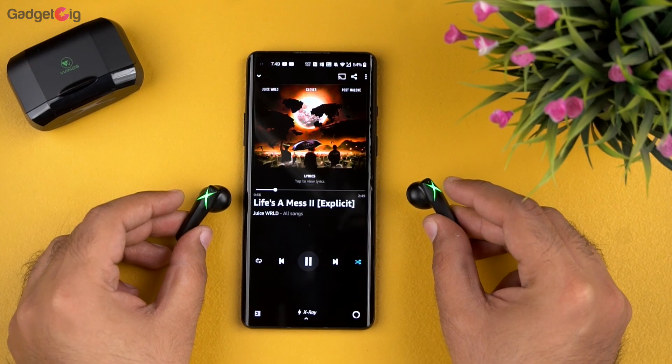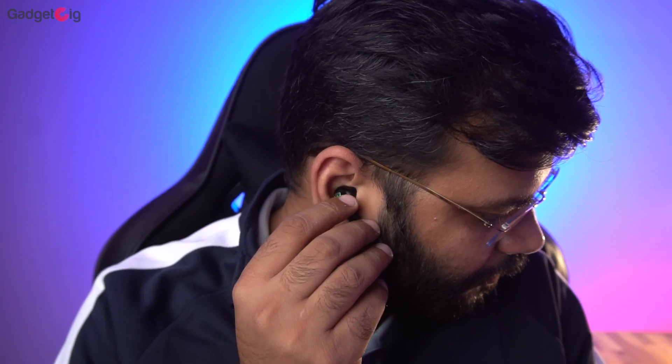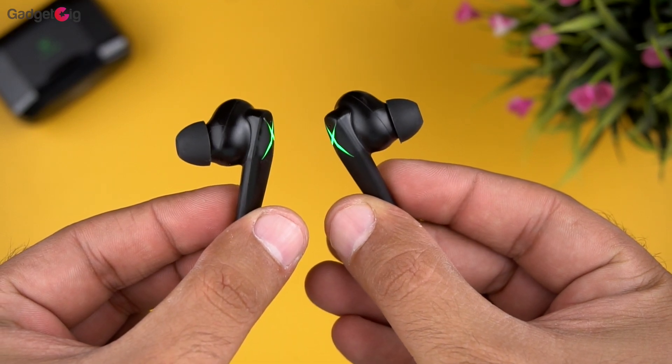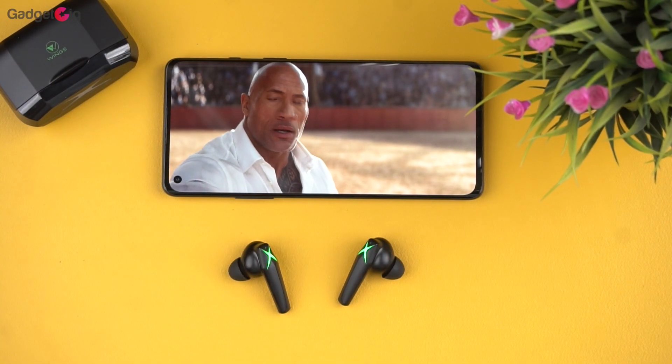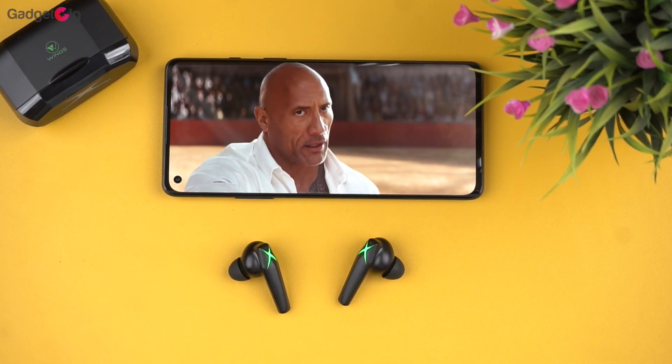I find the voice prompts in these earbuds pretty good. Now let's talk about performance. I replaced the ear tip with a larger size and with that I get a proper snug fit and better sound output. In terms of music, you get decent bass and the voice clarity is also pretty good. You get good instrument separation and they are loud yet very clear. I also tested them with YouTube and OTT platforms such as Netflix, and the performance was pretty good with very clear dialogues.